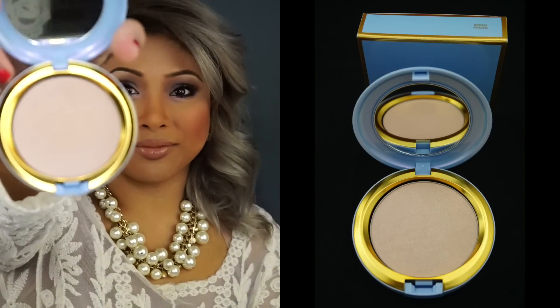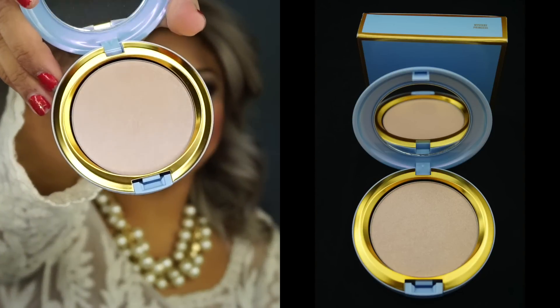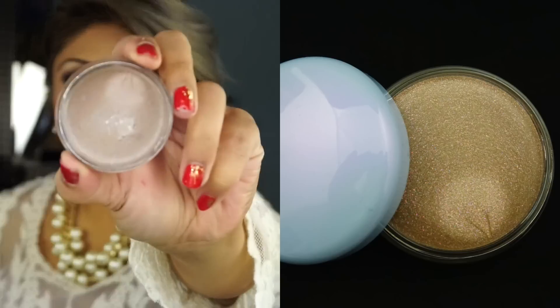I got the Beauty Powder in Mystery Princess right here. Love it. And I also got the Studio Eye Gloss in Lightly Taupe. As you can see, I used it already.